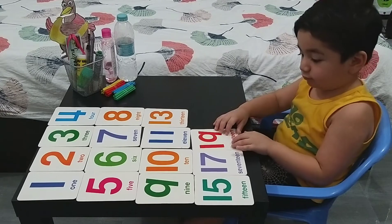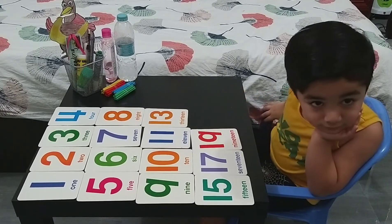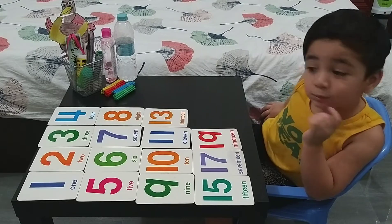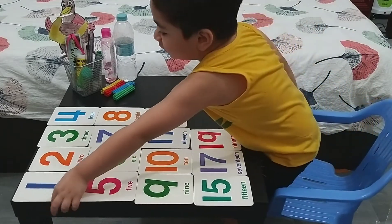So the next thing we're going to do, Hamza, is I'm going to give you some small numbers that you are going to add. All right. Put them all back together. Yes, start from number one.